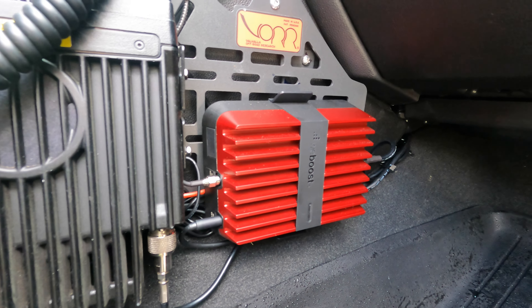So there you have it — those are the components: an antenna on the roof, a control module, and an interior antenna. Three pieces to the puzzle, all to solve the problem of cell phone reception when you're out on the trail. Let's give you my thoughts.